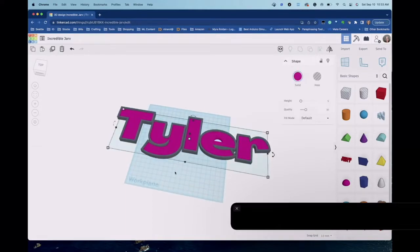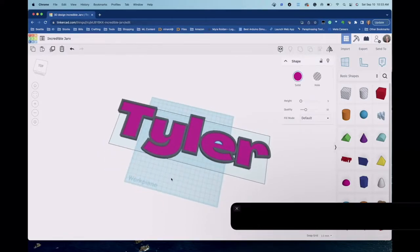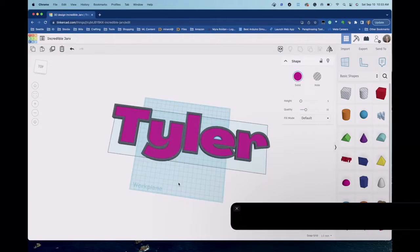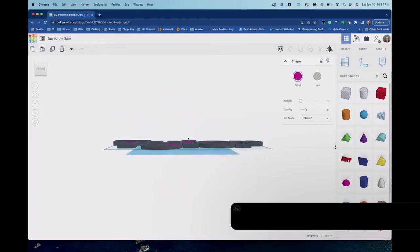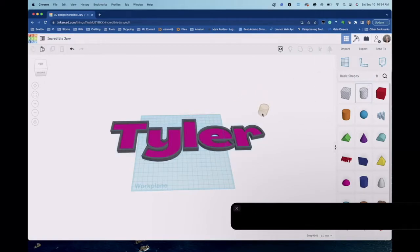This sign is basically ready to send to print if you just want to glue the wire on the outside. But I like to add holes so I can run my EL wire or neon wire through the sign. To add holes, I select the cylinder shape over here that's grayed out — in Tinkercad these grayed-out shapes are holes. When you drag them in and attach them to an object, they cut a hole through it.